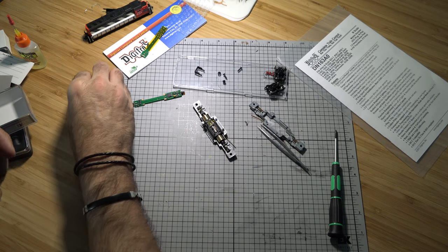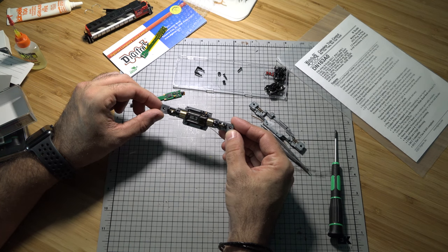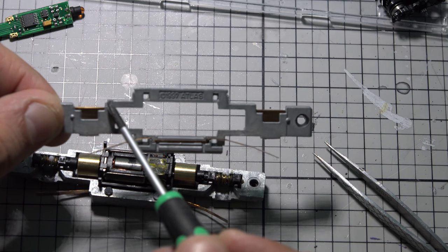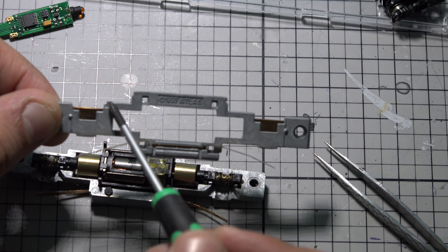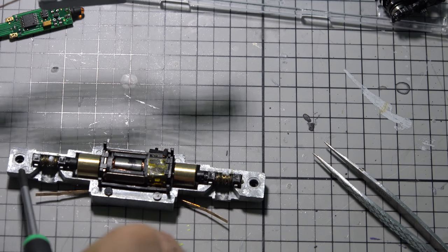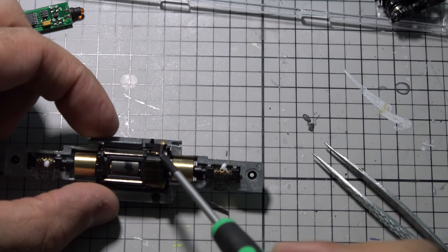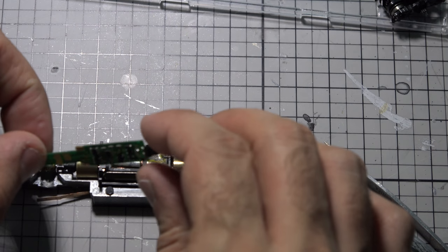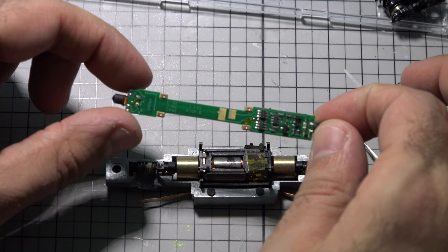It doesn't have to be perfect — the gears will run through it. To identify the front: there's a small notch where the light sleeve and light blocker go in, so that end is the front. This is how the old decoder was oriented and how the new decoder needs to go in.